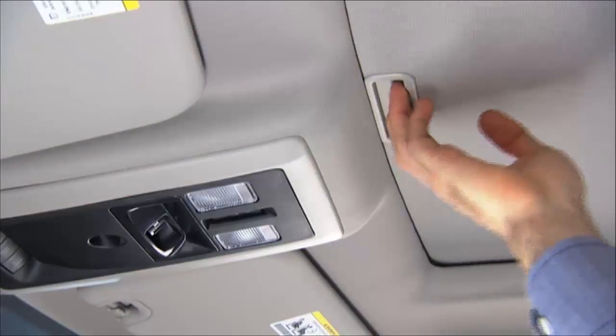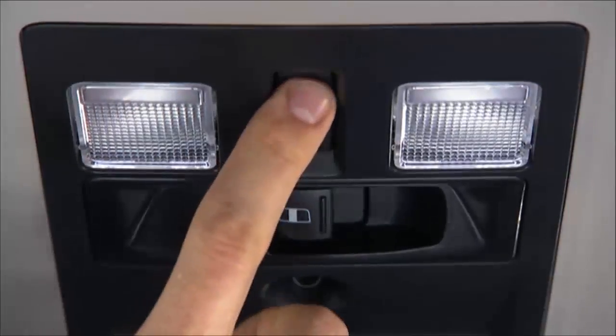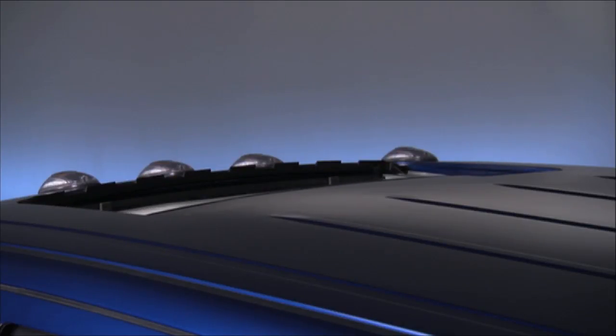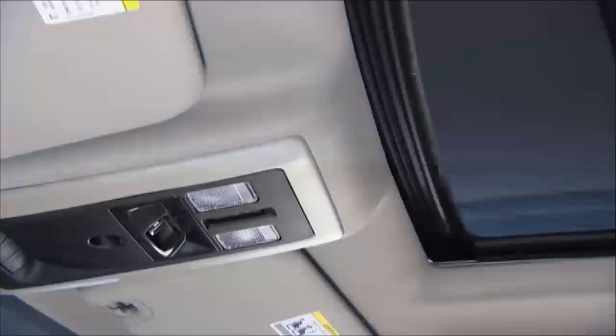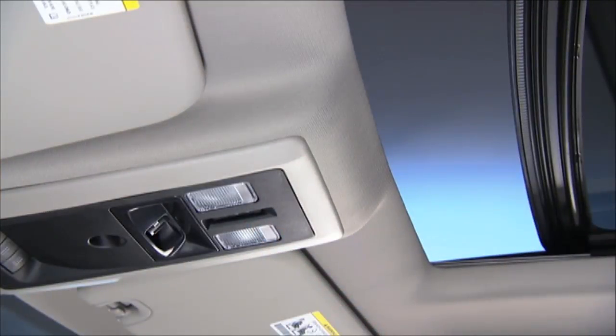To open the sunroof, first open the sunshade. Now just push the control switch rearward and release it within one half second, and the sunroof will open fully and stop automatically from any position. This is called Express Open. During Express Open operation, any movement of the sunroof switch will stop the sunroof.